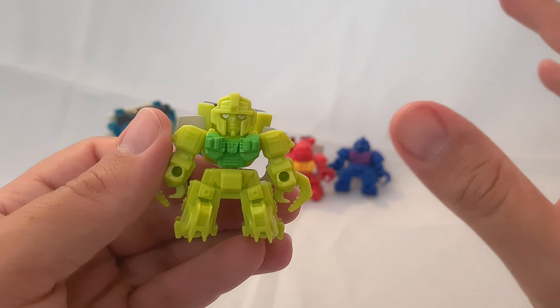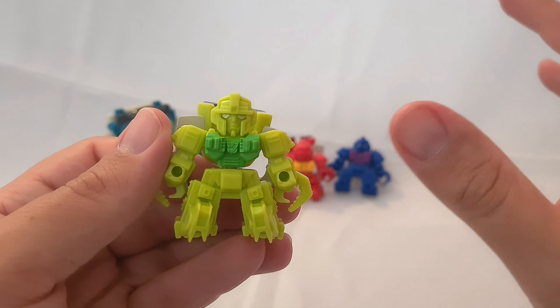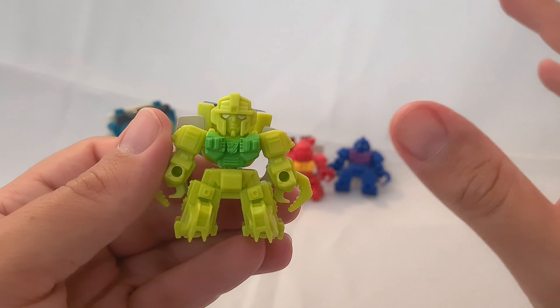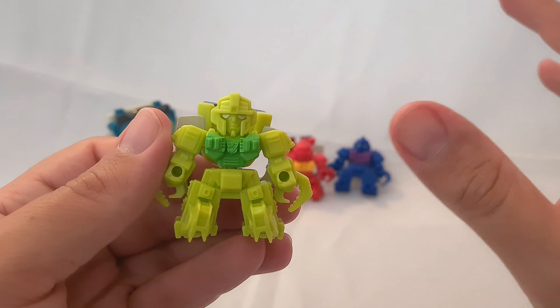So there you are — the three Pesticons and the bigger Repugnus, all in different colors. That's Repugnus from the Bumblebee Cyberverse Adventures series along with the three Pesticons, who don't have individual names. Thanks for watching — please remember to like, comment, subscribe, and I'll see you next time. Bye-bye for now.